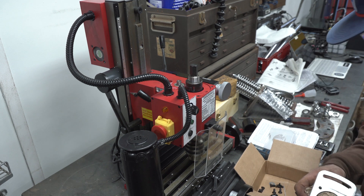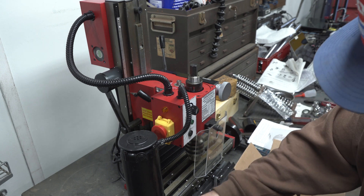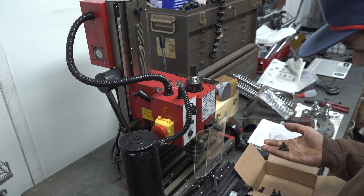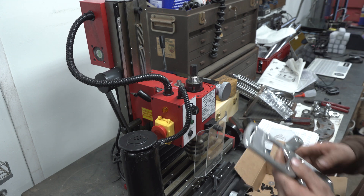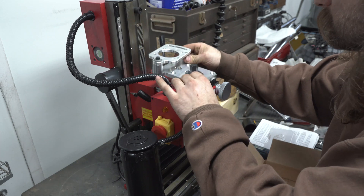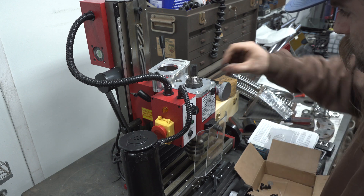Now for the installation. You do not actually need to use any of the socket head bolts that came with the mill — it comes with their own countersunk ones, which are pretty nice. The next step is we're going to place this on the machine and put our screws in.